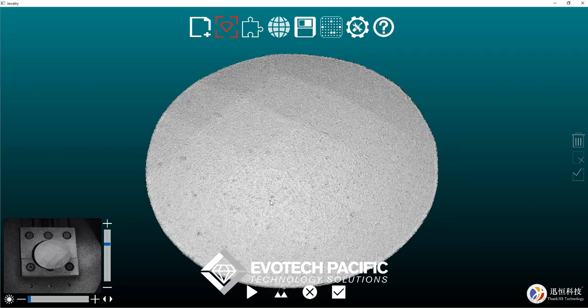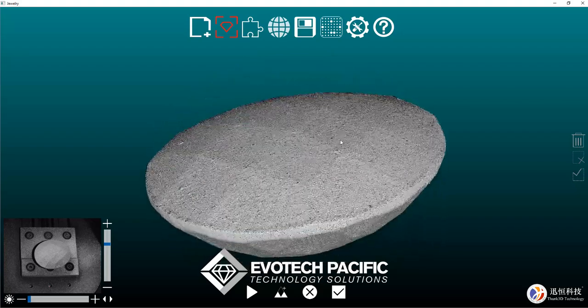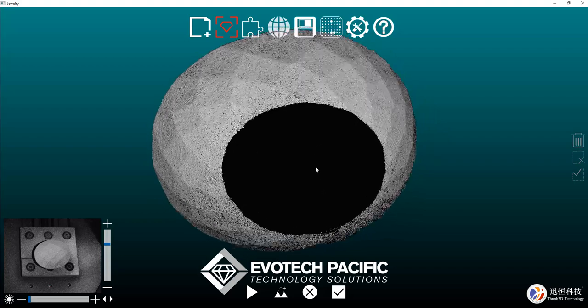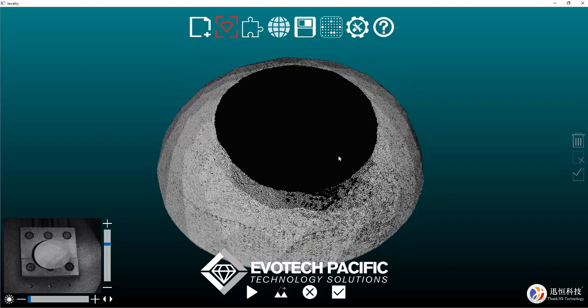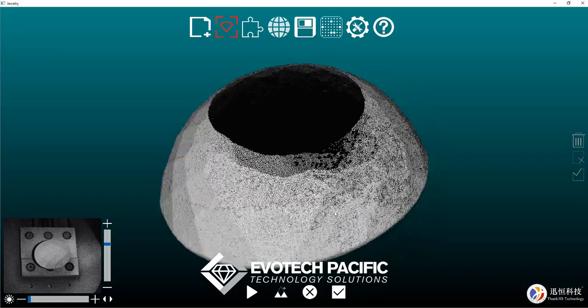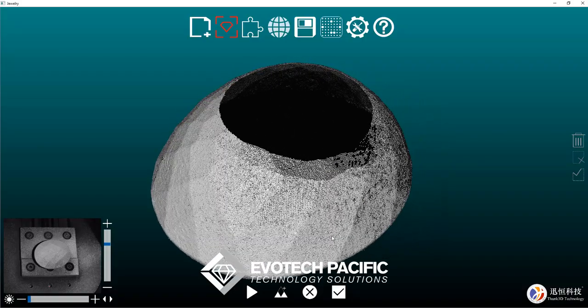So now that scan has finished, we can flip the gem upside down, and by doing so we'll probably need to give it another light coating of the Aesub Blue scanning spray. So I will pause the video while we do that.